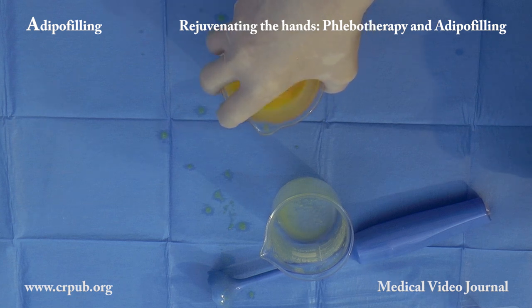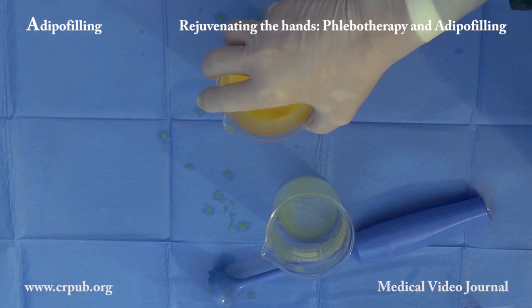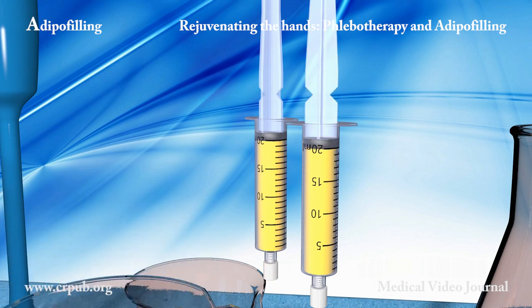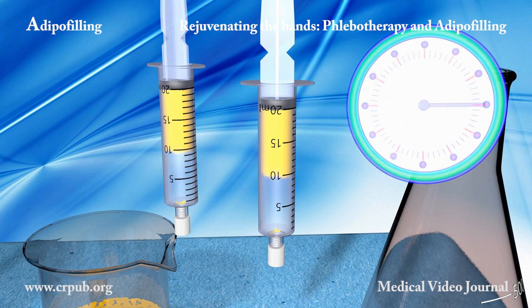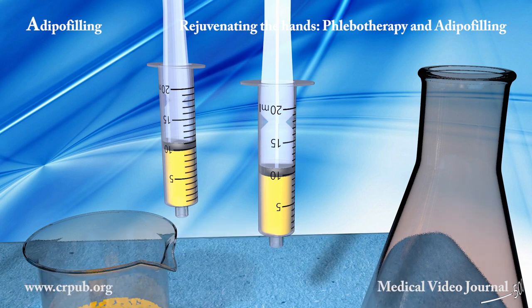The material is placed in 20ml syringes equipped with caps. The syringes are then placed vertically inside a beaker and left to stand, so that the lobular fragments and the single cells can separate from the fragmentation liquid by means of sedimentation.